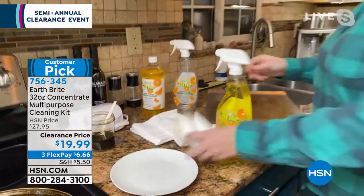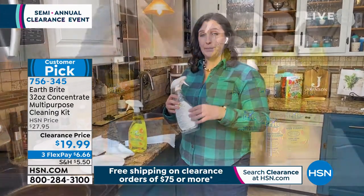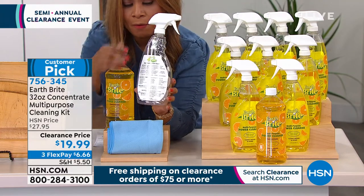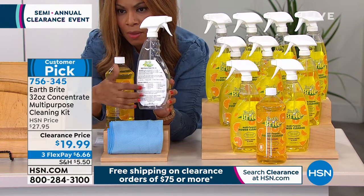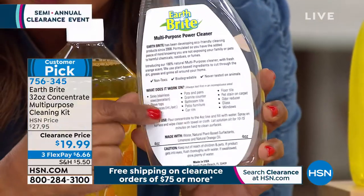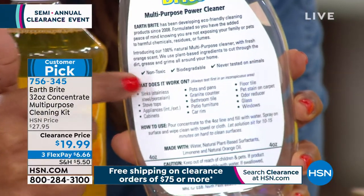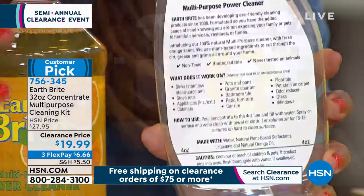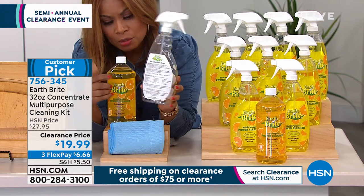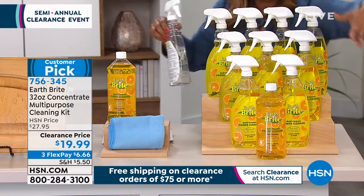You're going to get this concentrate with the four-ounce pour line — it makes eight complete full-strength bottles of Earthbrite Power Cleaner. Here is the back. You get the empty bottle and Kate has been referring to the four ounces so you can see the little level on the back. This is the concentrated formula — a 32-ounce bottle — and you only put four ounces of product and fill the rest with water, but it will yield eight bottles.